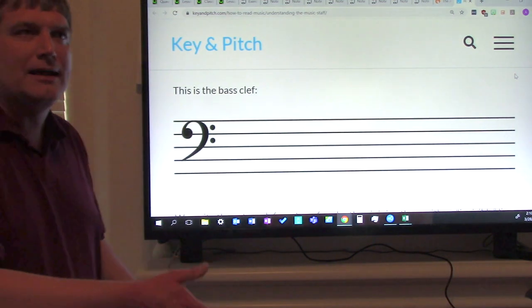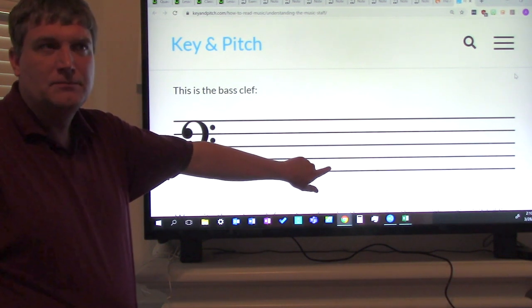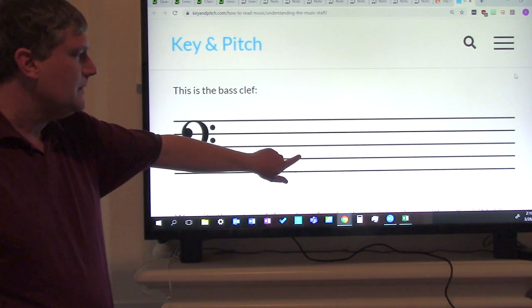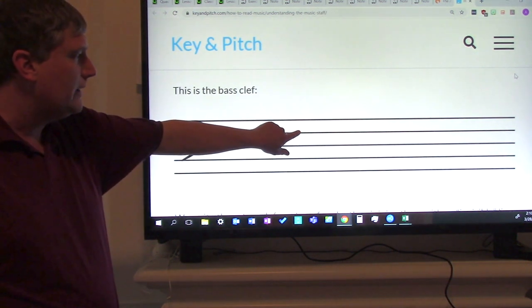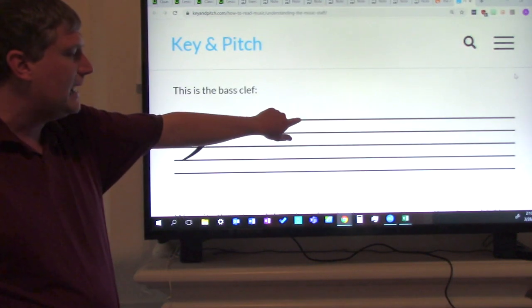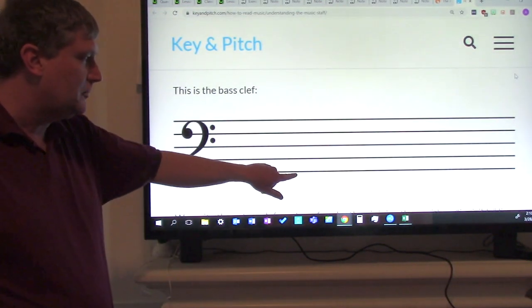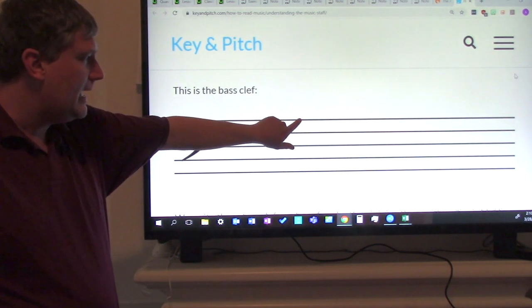Let's go back up to the line notes now. The first line note is G. The second line note is B. The third line note is D. The fourth line note is F. And the fifth line note is A. Now everybody say the line notes with me: G, B, D, F, A. One more time: G, B, D, F, A.